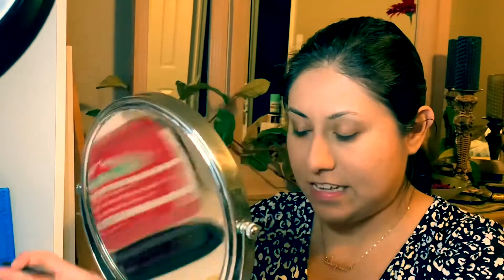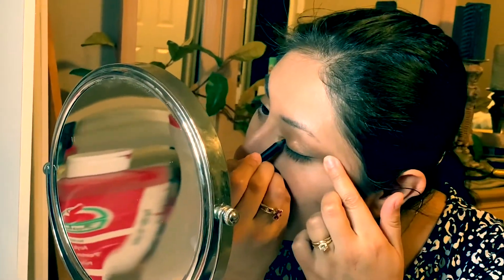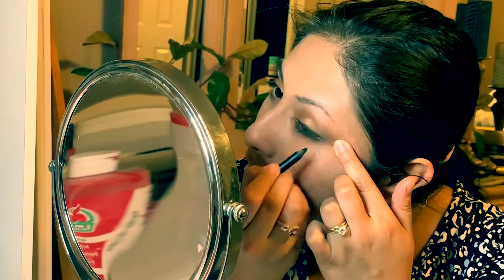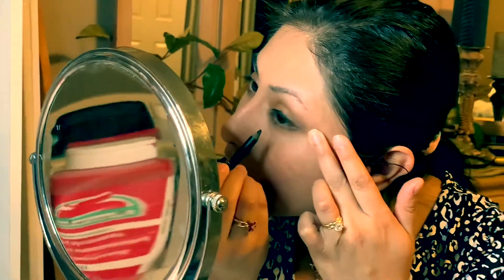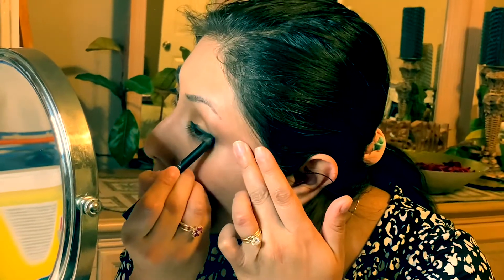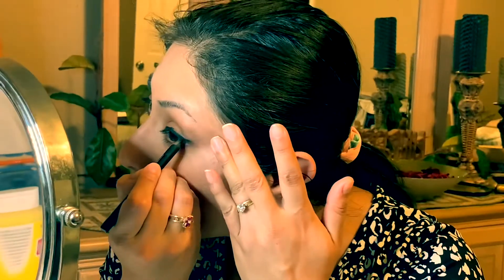So I'm gonna do my eyeliner — I'm gonna use a pencil, a crayon actually. And then I'll do my eyelash curling. I messed up a little bit but that's okay.